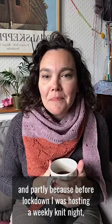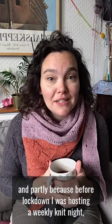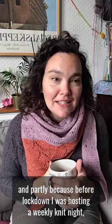This is my weekly Knits and Cake for Breakfast video. If you haven't watched one of these before, the idea is that on a Thursday morning I have a bit of cake for my breakfast, partly because it's nearly the weekend and partly because before lockdown I was hosting a weekly knit night which I would always bake for, but now we're doing it online.